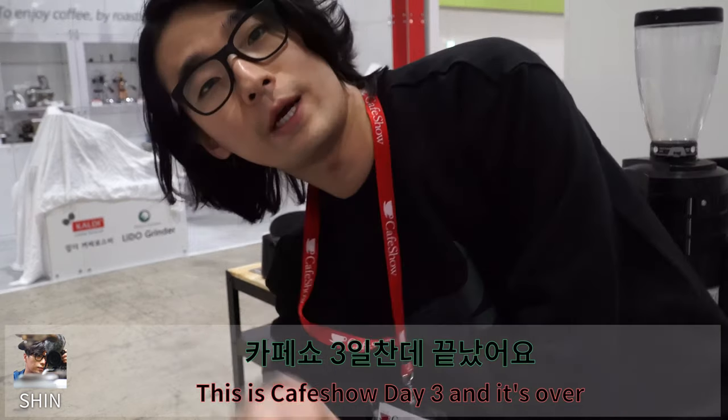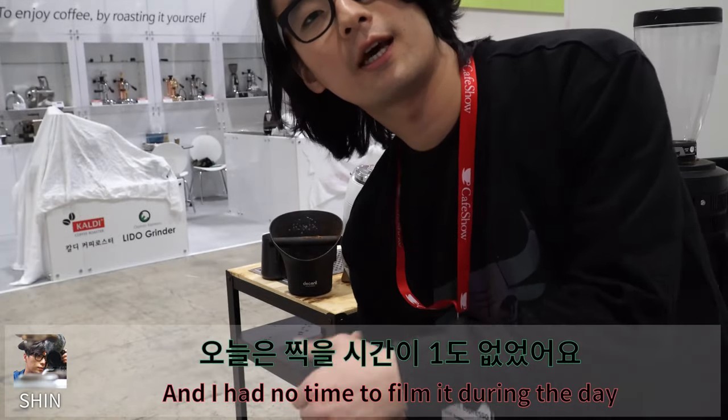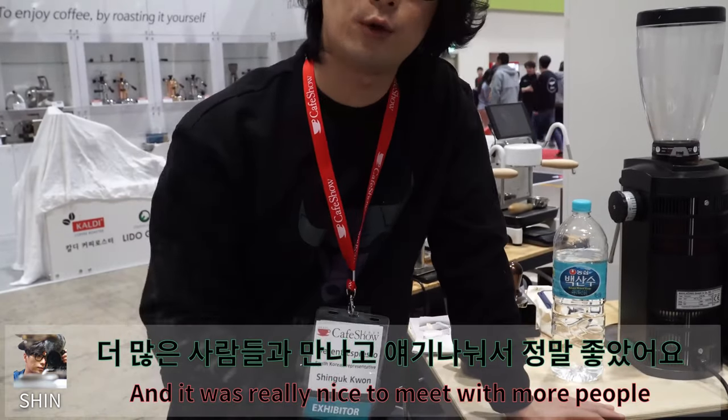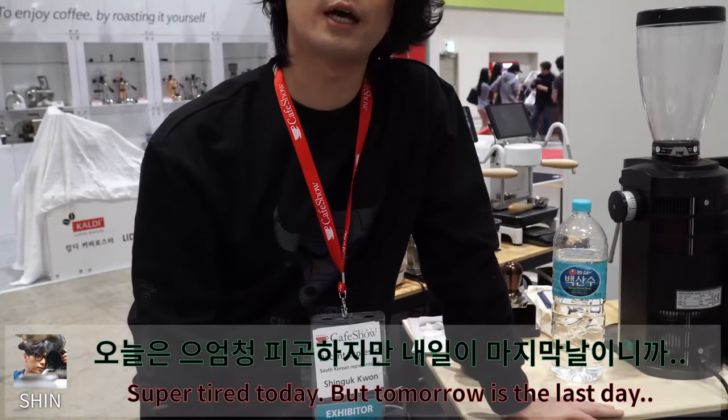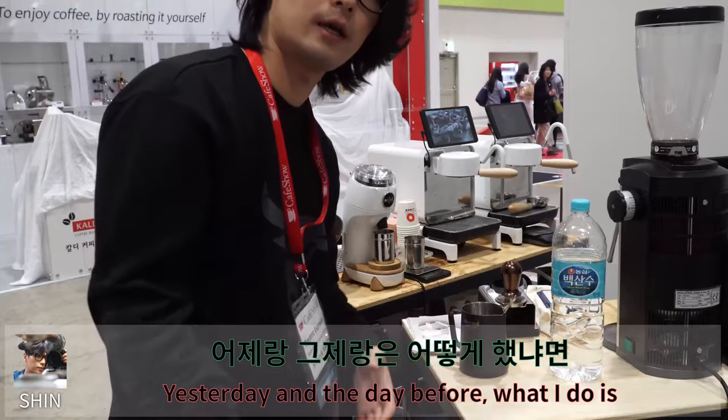This is coffee show Day 3 and it's over. I had no time to film it during the day. It was quite busy and it's Saturday. It was really nice to meet more people. Super tired today, but tomorrow is the last day. And I have to organize the yesterday and the day before.